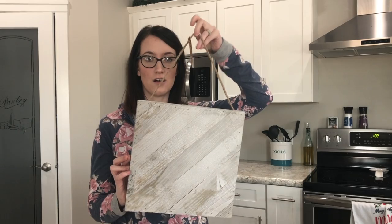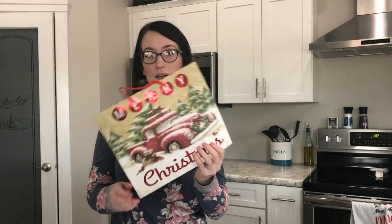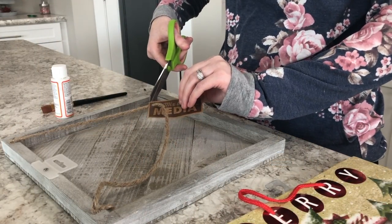For the first DIY, we'll be sure to link a picture so you guys can see where we drew our inspiration from. The first thing you'll need is this wooden board from Walmart — it was under five dollars — and then a gift bag from the Dollar Tree. You could choose any one you wanted. You'll also need some Mod Podge and a paintbrush. I'm just going to cut all the tags off here.